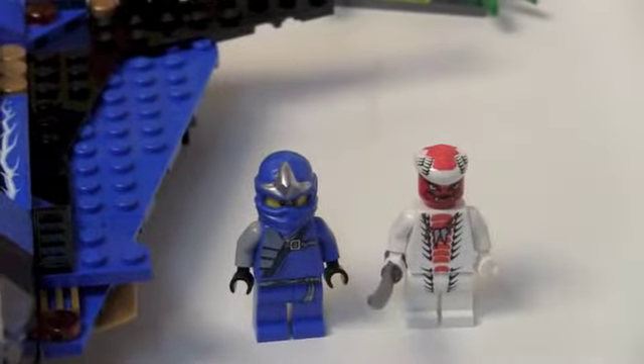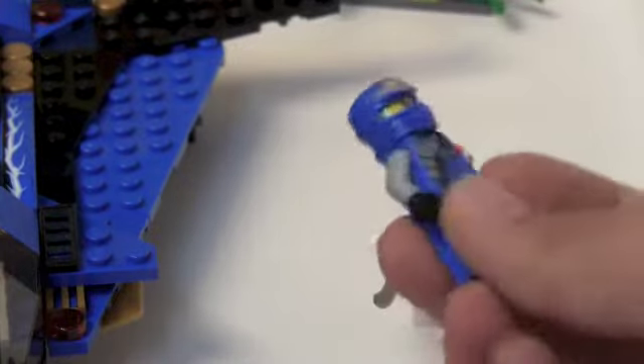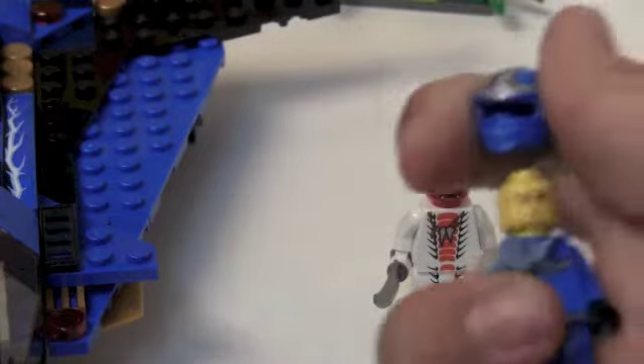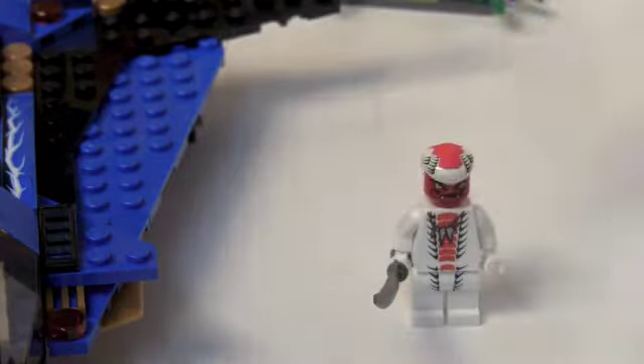Now for the minifigures, we get Jay in his ZX armor, except he doesn't actually have the armor on — he doesn't have the shoulder piece — so we get to see his back printing, torso printing, leg printing, face printing, and his ZX headpiece.